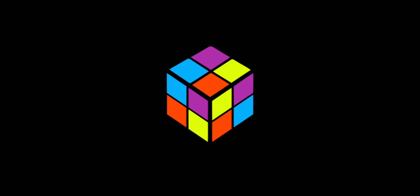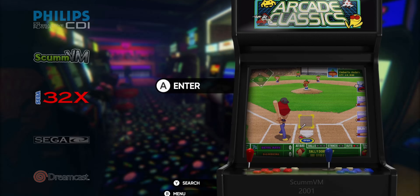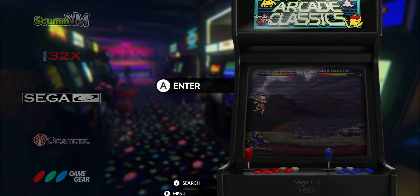Up next we have Big Box, which I don't really feel was a necessary addition because RetroBat already does a great job with all your retro games, and Big Box is essentially just another launcher. I don't feel like the drive is any better for including it, and if it wasn't there I would have been perfectly fine.